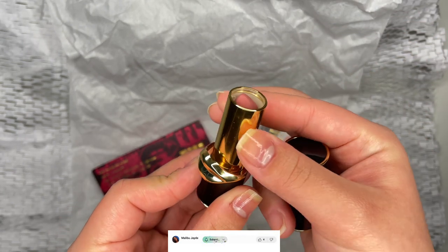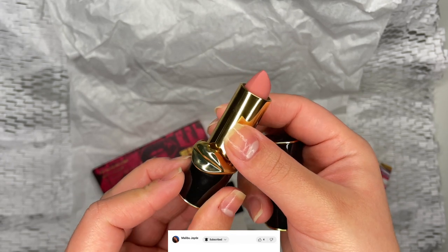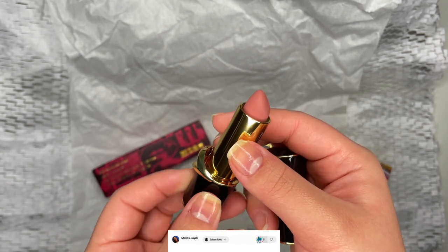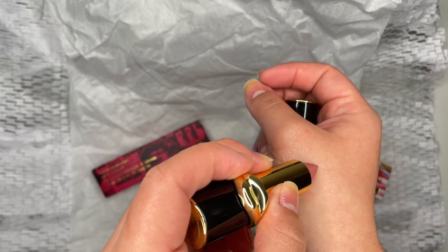This one came with the classic lip charm on the front. The color is a subtle pink tone and when swatching it, I can tell that it's hydrating while still being matte. It went on very smoothly and I'm impressed with Pat McGrath's quality.